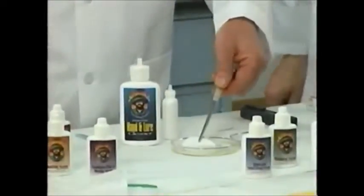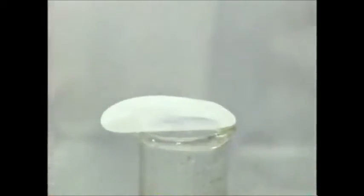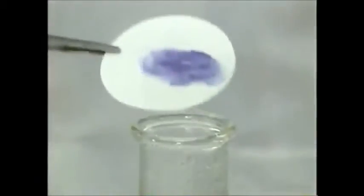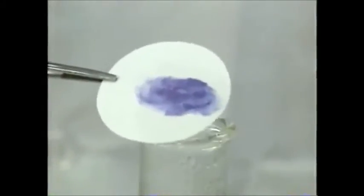Now I'm going to put it in the special test solution right here, and then we're going to put it on top of this boiling water — it'll help speed up the reaction. Let's see it turn. Boy, there's the purple. Turned pretty fast. That's all serine, and that's highly repellent to fish. You're getting it on your lures and your line every time you touch your lure or tie a knot in your line.